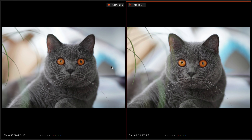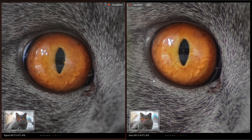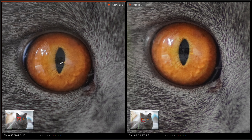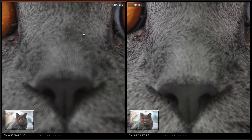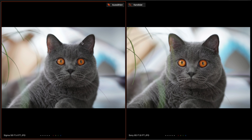Now we come to the portrait comparison. I have captured my cat, and you can see the bokeh of the Sony lens is a little bit smoother than the bokeh on the Sigma lens, but both images look very comparable. You see a smooth bokeh on both images and a very sharp face from the cat. Zooming in — the focus was on the eye — you see excellent sharpness on both lenses. Maybe the Sigma is a little bit sharper on the left eye, but all in all very good sharpness from both.